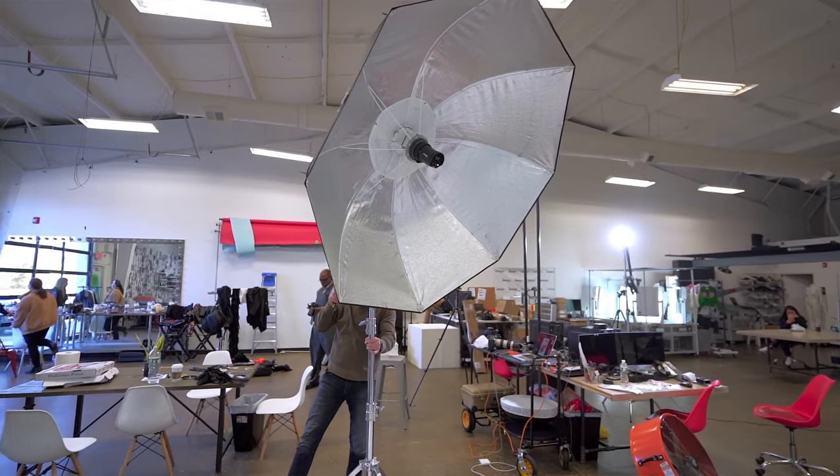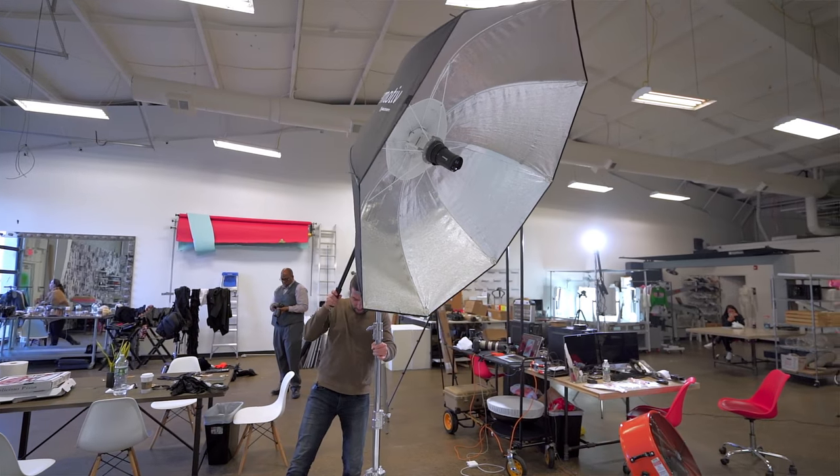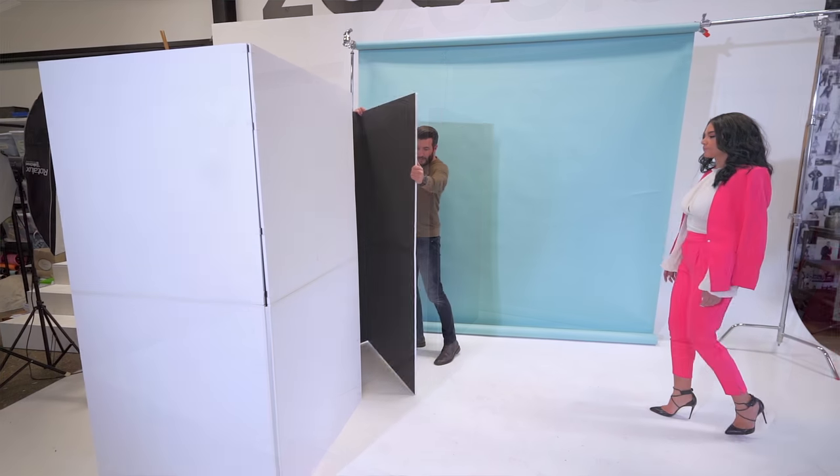And for the last and final look, we've used one Elinchrome with a Profoto, no diffuser, 45 degrees to the right of the model, as well as two V-flats to give fill light to the model using the white side.